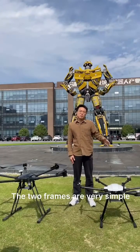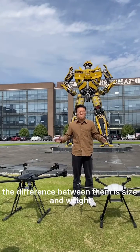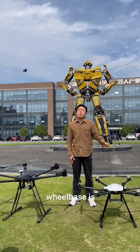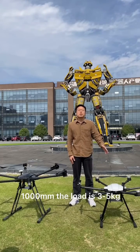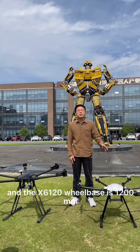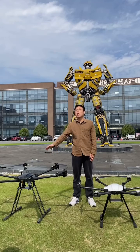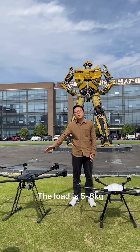The two frames are very simple. The difference between them is size and weight. The X6100 wheelbase is 1000mm and the load is 3-5kg. The X6120 wheelbase is 1200mm and the load is 5-8kg.